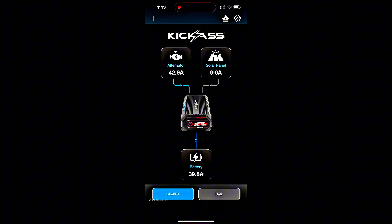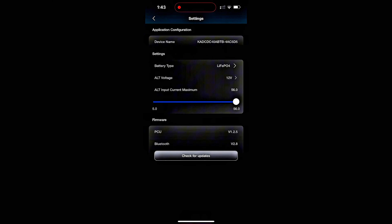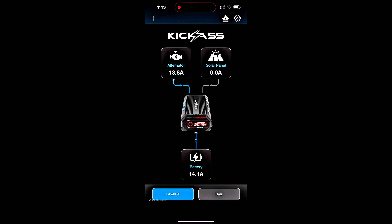We'll see the alternator producing current now. Let's have a look at adjusting the alternator current down to suit a particular vehicle. Let's look at the fault code screen.